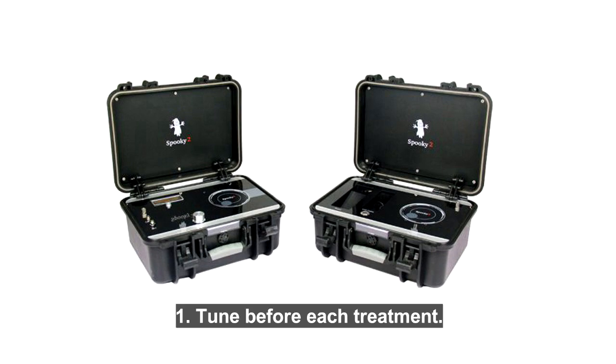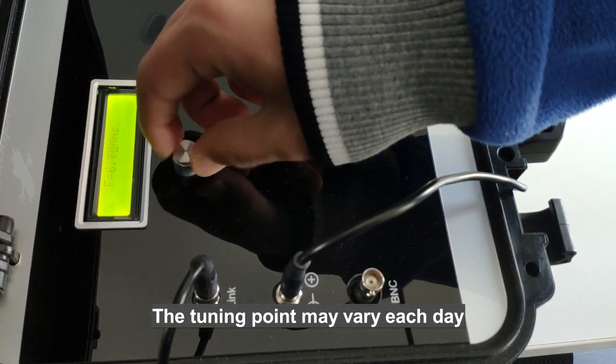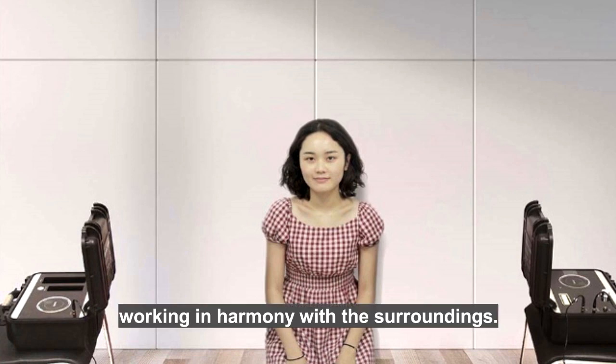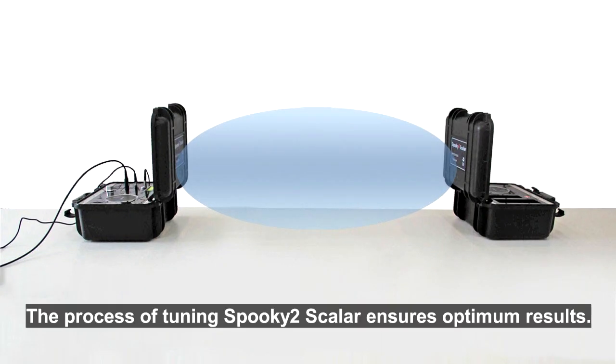1. Tune before each treatment. The tuning point may vary each day according to the temperature and humidity, as well as the layout of the machine. When Spooky 2 Scalar is operating, it becomes part of the environment, working in harmony with the surroundings. The process of tuning Spooky 2 Scalar ensures optimum results.